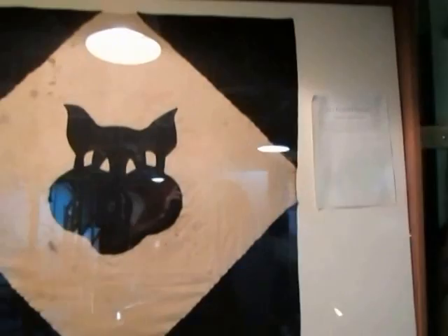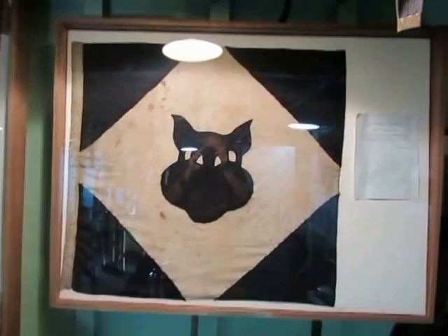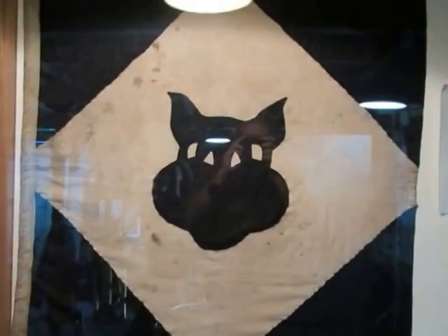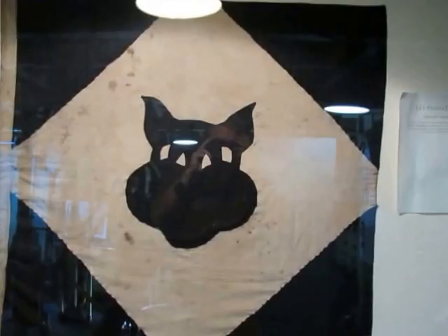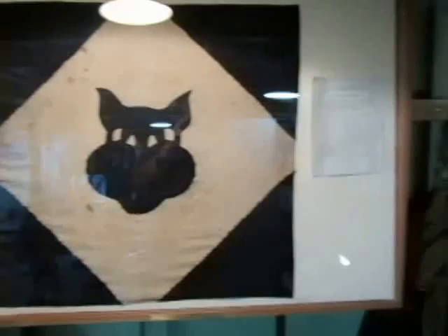Bob Heath got this one, and his sons Craig, Don, and Gary donated it. This is the LCI Flotilla 13 flag — the Black Cat Flotilla. A flotilla has about 12 to 24 LCI ships. They landed in the Pacific at places like Palau and Peleliu. When the command ship raised the Black Cat flag, it meant it was time to go hit the beach — so it served as a battle flag.